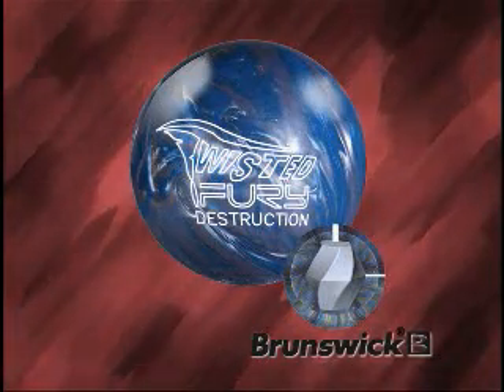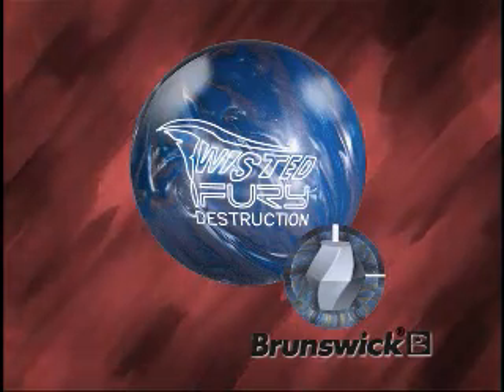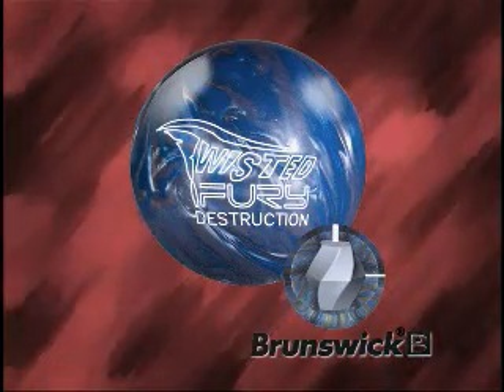Introducing Twisted Fury Destruction. Hi, I'm Billy Oh, Consumer Products Product Manager for Brunswick Bowling.